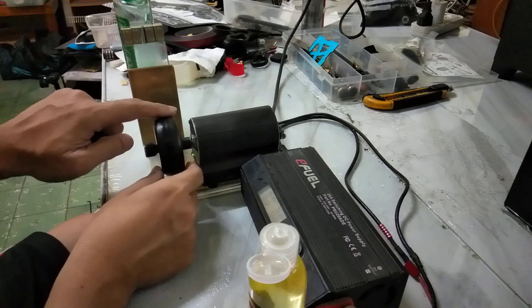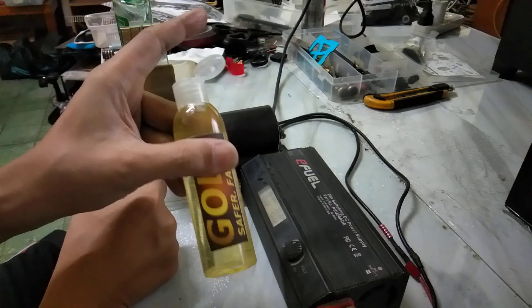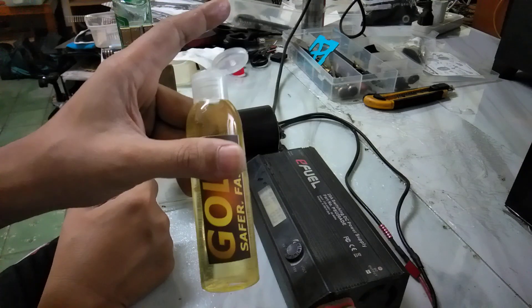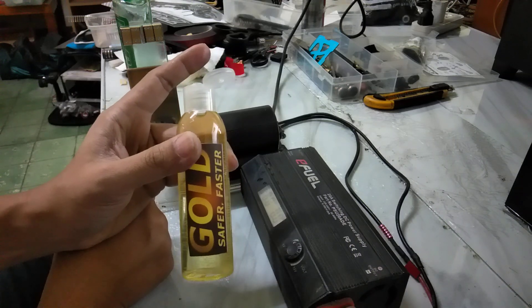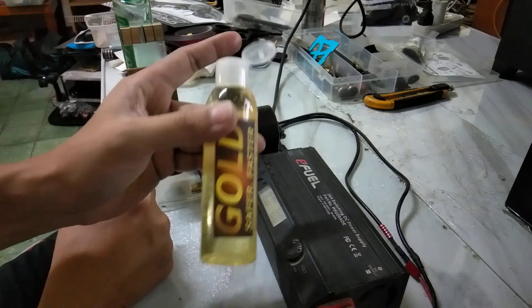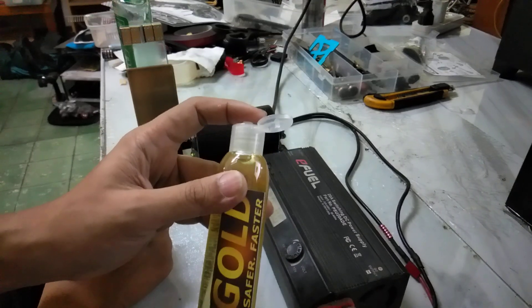Normally you leave it on for about five minutes. Gold is also a conditioner, so you can apply it when storing your tires. As a gripping agent for racing, you can put it on 10 minutes, 5 minutes, or even 20 to 30 minutes before — it does not eat up the tires in my experience.